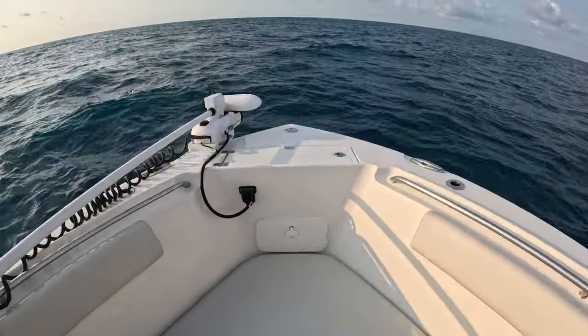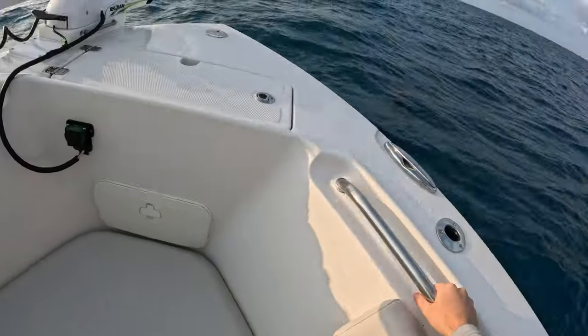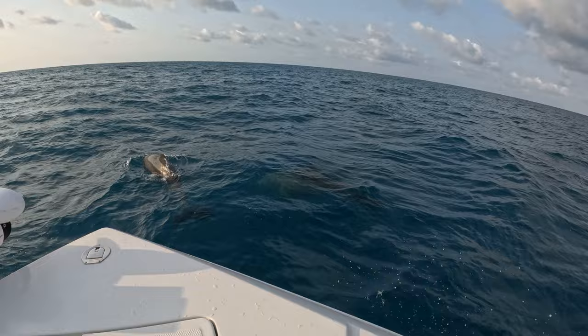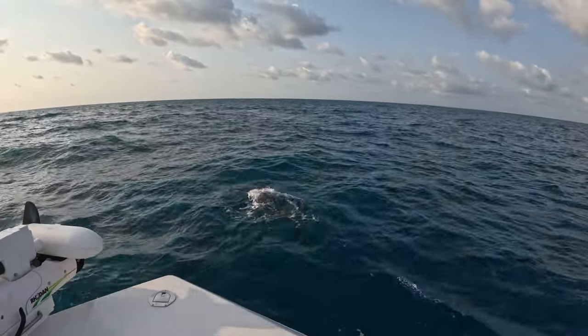I got a dolphin playing around with the bow of the boat - look, there they are. Not a good sign because I wanted to fish it here.